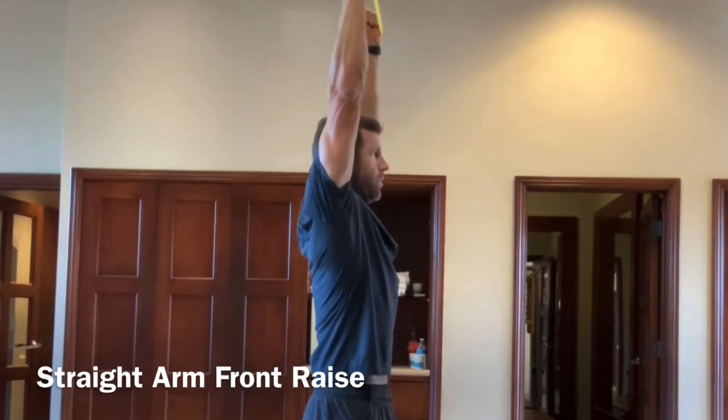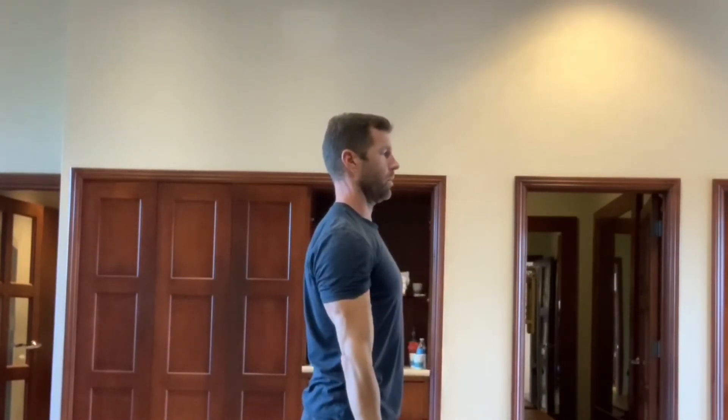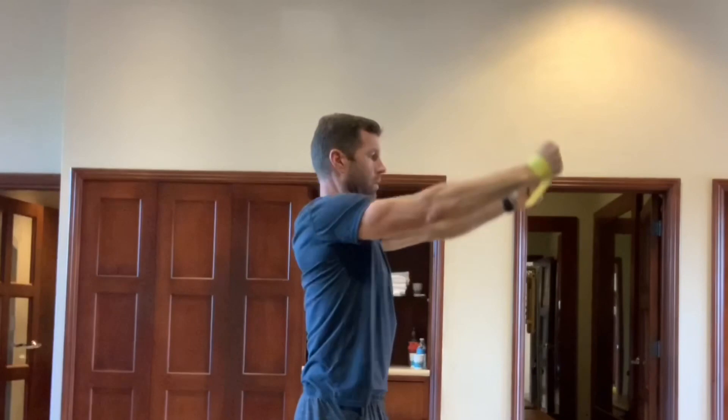Then we're going to finish off with this overhead arm raise, band, palms facing together. Try to keep the abs, glutes, and ribs pretty tight so we're not arching the back too much. Reach up high and feel the stretch.